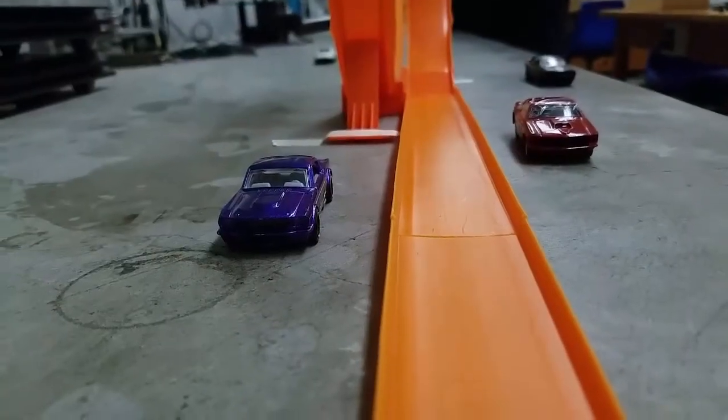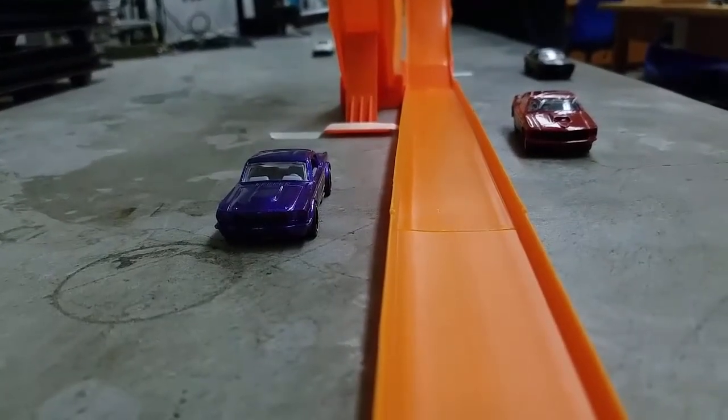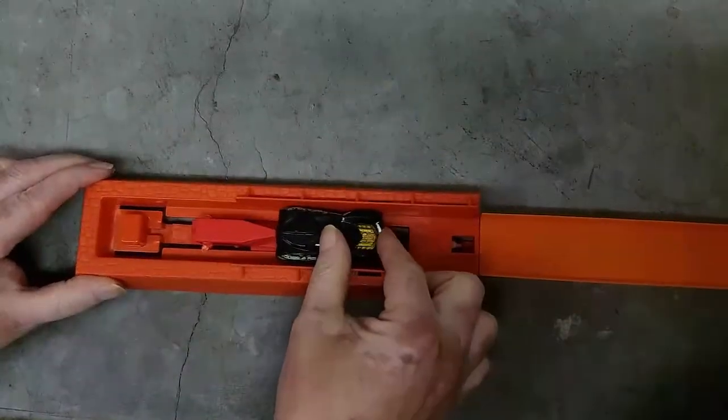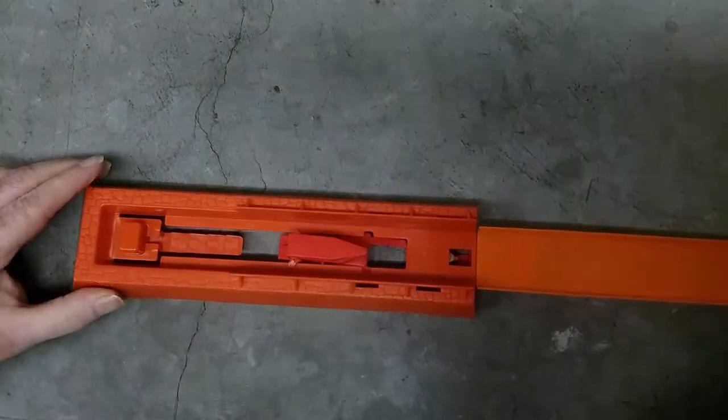In our first experiment, we haven't really determined the critical speed necessary for the cart to make it around the loop. We don't know, for example, if the second notch makes the car go twice as fast and the third notch makes it go three times as fast. So what we do is create a new experiment.